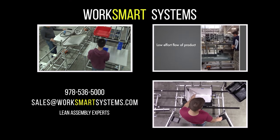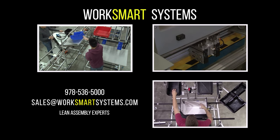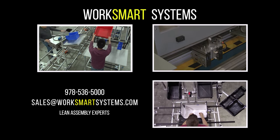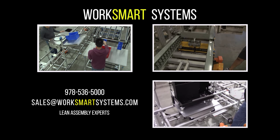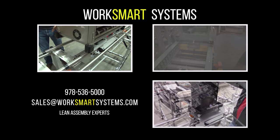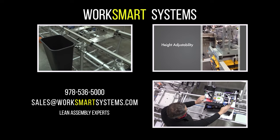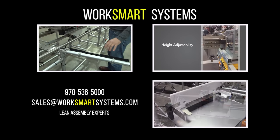WorkSmart Systems has produced efficient and productive assembly cells for over three decades. If your takt time is seconds or days and your product is ounces or half a ton, we can improve assembly efficiency. If you would like a free consultation and cell layout for a current program, please email us at sales@WorkSmartSystems.com.